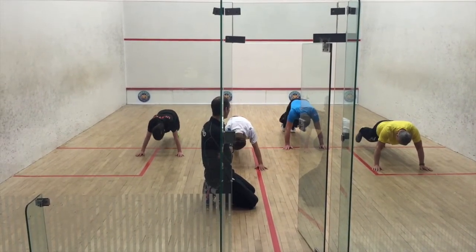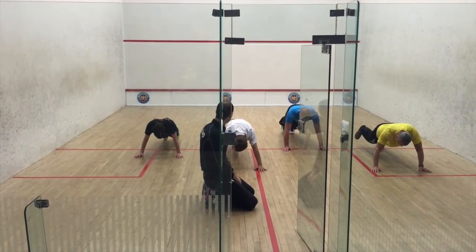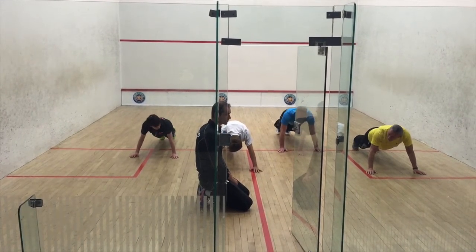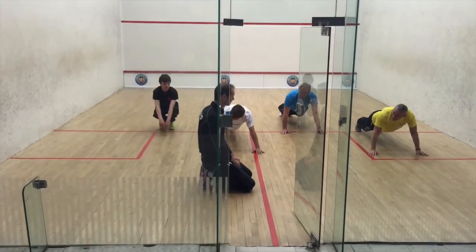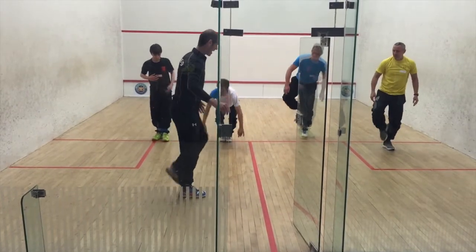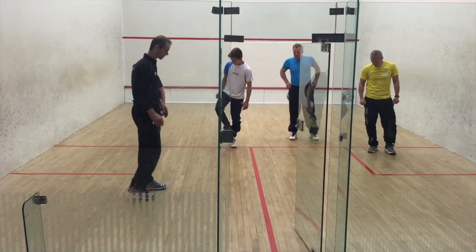Drop your hips down a little bit more. Tighten your stomach a little bit more — breathing as well, breathing is good for you. Back up on your feet and flick one bad leg. You can keep it on if you want for the other side because it's just handier, but it might just come off — that's no problem.